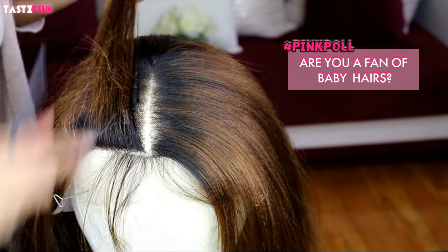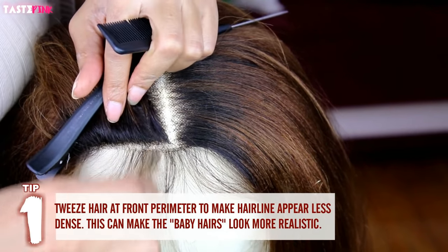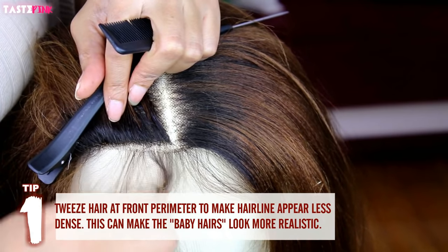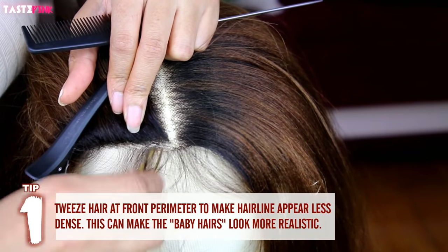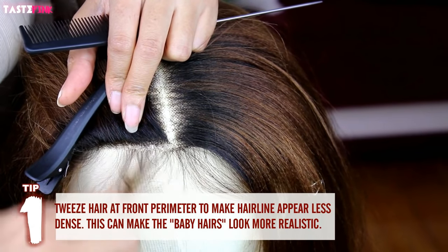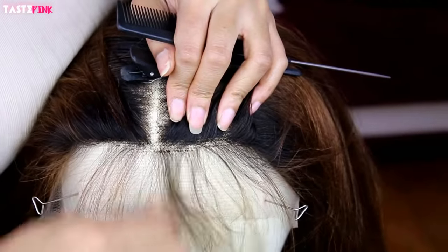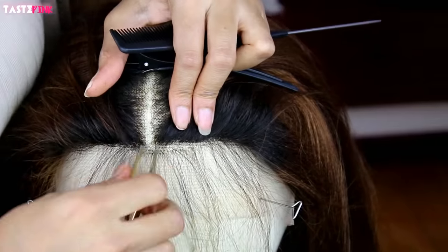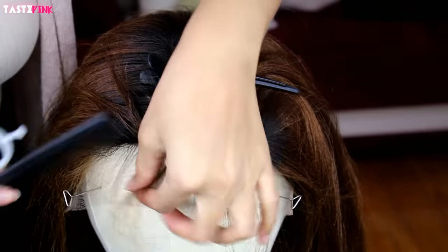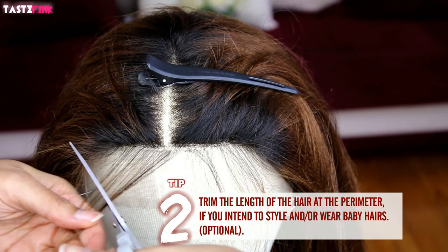Do you guys believe in baby hairs? I'm trying to kind of get into it, but within reason — I don't want to look crazy. Take the polls, let me know, and comment below: are you a baby hair fanatic? Whenever I tweeze out the hair at the front line or front perimeter, I do it because I don't want it to be as dense within this area. It's a little more work, but I would rather do it. And of course I wanted to cut the hair at the front — it was a little too long.